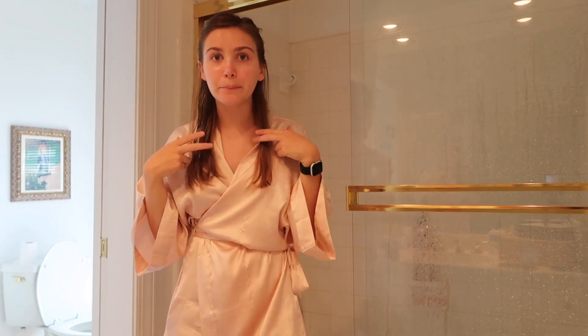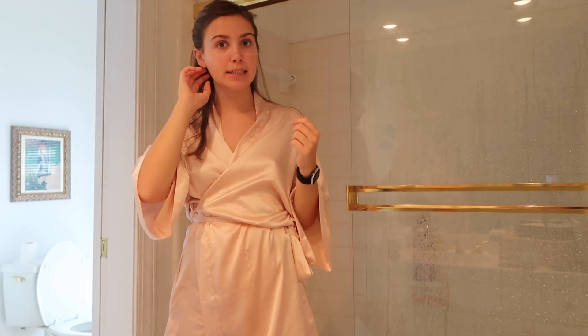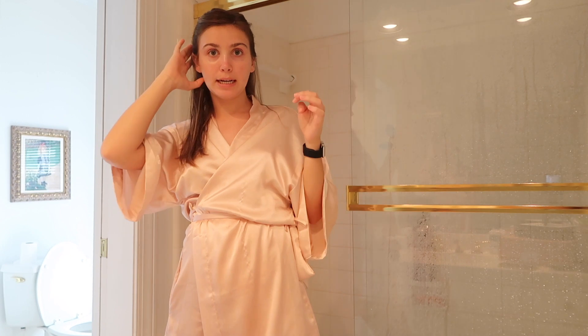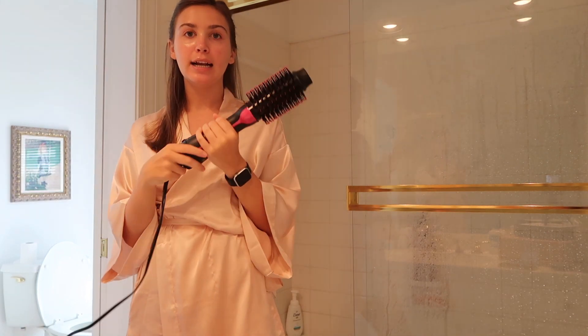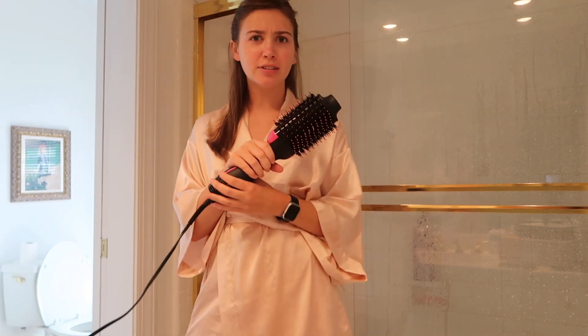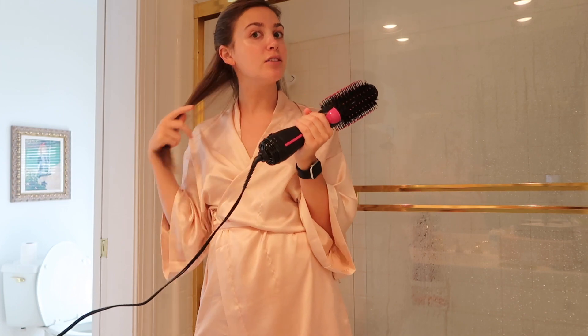I just took my hair out of the towel, let it air dry a little bit, put some conditioning product in it - nothing special - and I have it clipped up because now I'm going to blow dry and style it. I use the Revlon hair dryer - I'll link it for you guys, it's really popular and super affordable, I think it's like $30 on Amazon. I absolutely love it. This is pretty much how I blow out my hair all the time, especially since we can't go to salons.